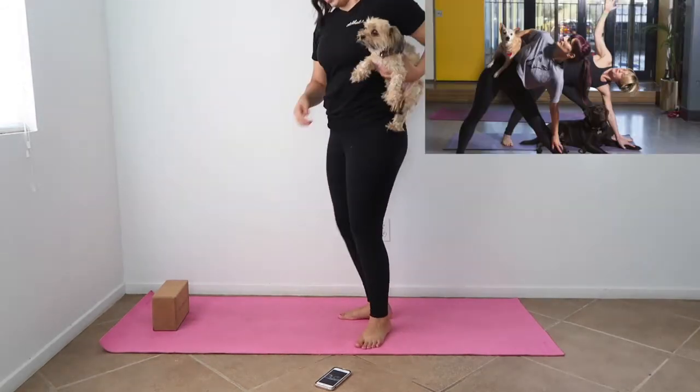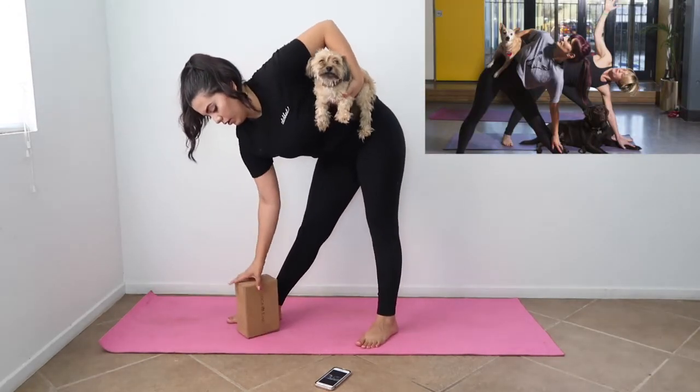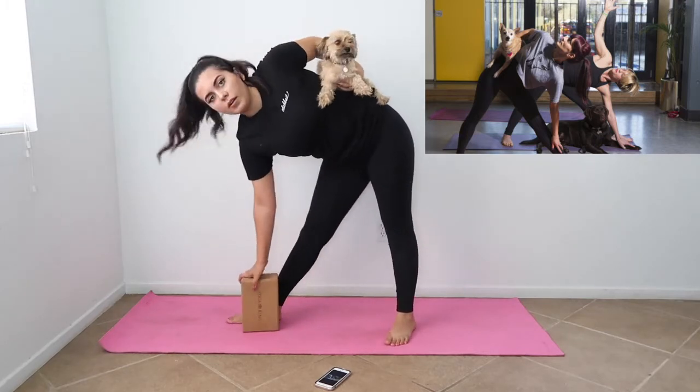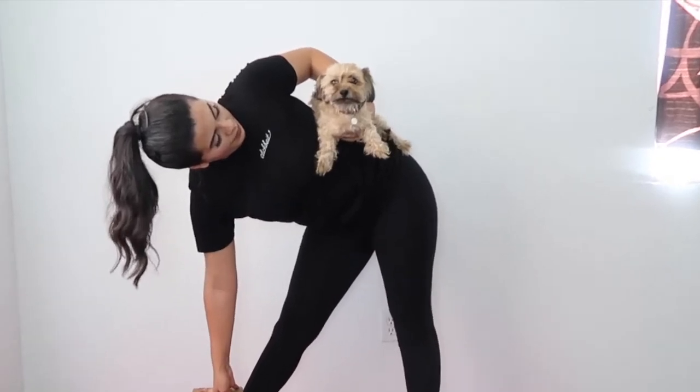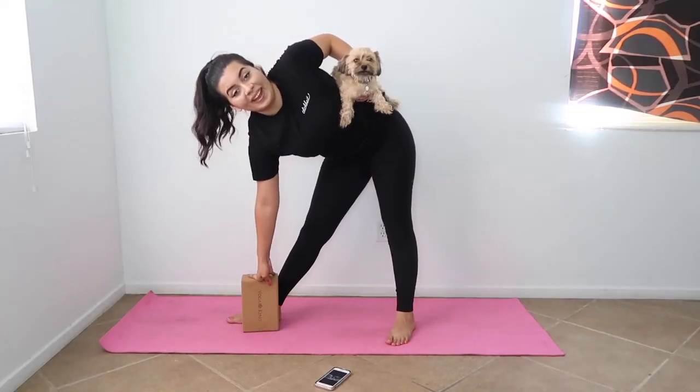Okay, they're doing a side angle stretch. Boom. What do you think, Zoe? She literally wishes she were anywhere else right now.